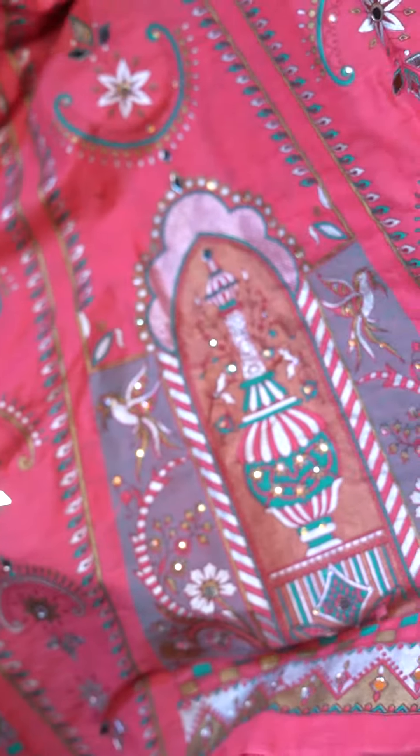I'd also like to quickly mention and show you guys the jewelry I'm wearing — it is kindly sponsored by Mehroma. This will be available on our website to order. Absolutely gorgeous and very different, unique pieces, so do order.